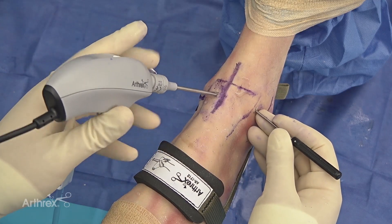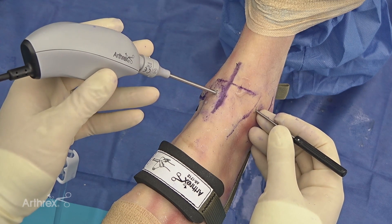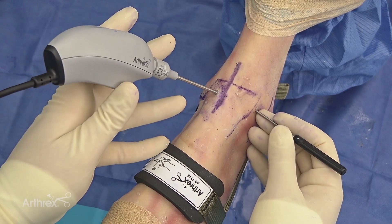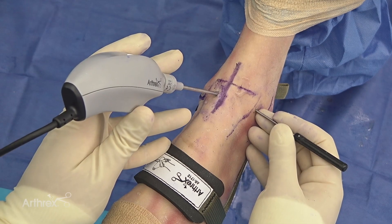Now let's discuss how to hold the instrument. I like to hold it in a few different ways depending on what you're using it for, but as you get comfortable using the nanoscope, I recommend initially resting your fifth finger on the ankle to avoid pistoning in and out of the ankle joint.